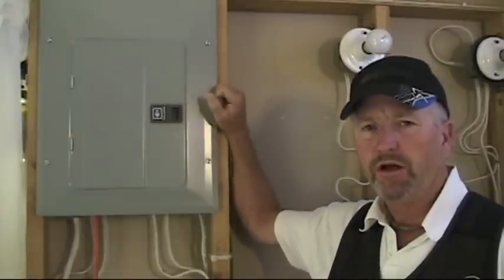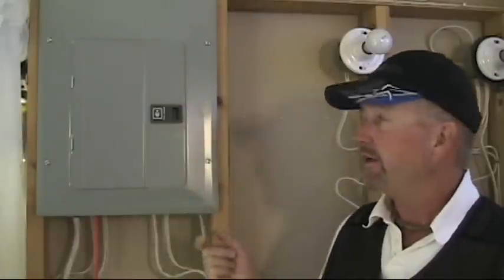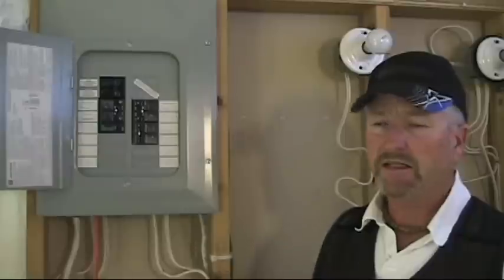We're going to explore the main panel. As I mentioned, we're not going to look at mine outside here as it's hot and live. So better environment in here on my demonstration board. This is set up just like a main panel — it's got all the components of a main panel that you'll find outside. So we're going to take off the panel cover and see what we've got.